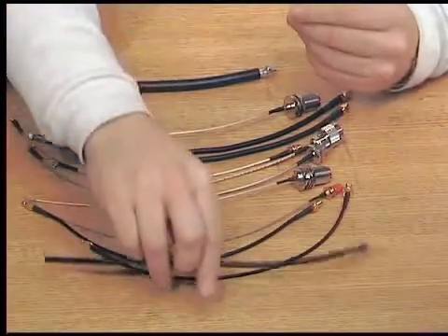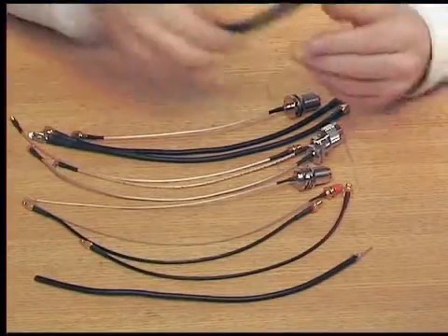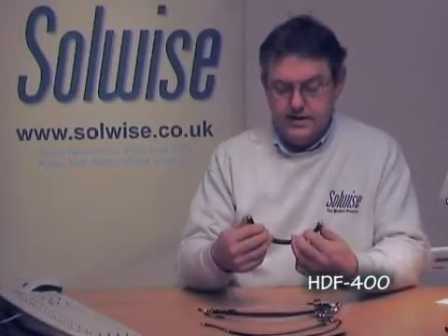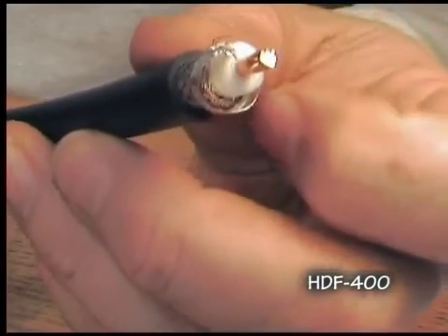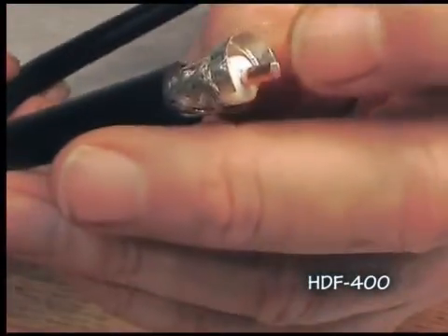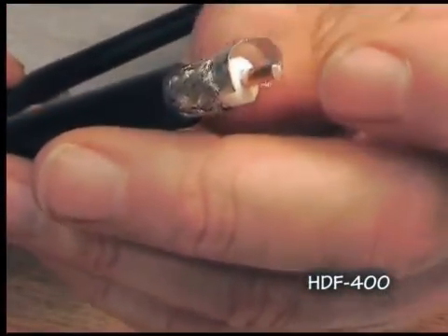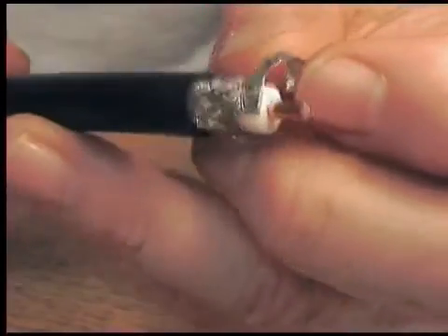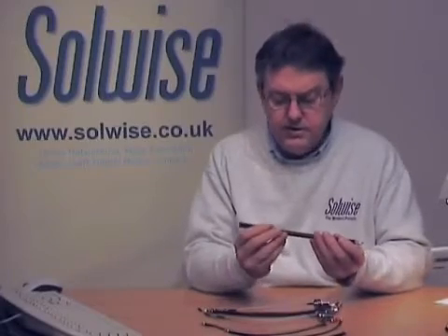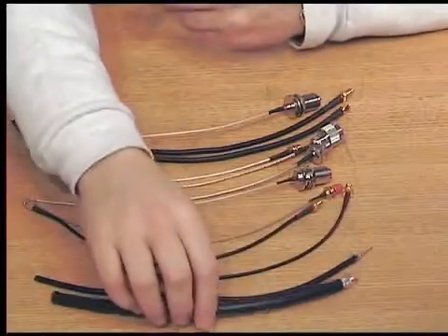If you want something a bit lower loss, which is for longer runs, you'd probably use something like HDF400, which is this one. It's quite difficult to bend any tighter than a radius of perhaps 4 inches. It has a solid aluminium inner coated in copper so you can solder it if you need to. It consists of a PTFE insulator, wire braid, and an aluminium foil screen. This one is about 0.2 dB per meter loss at 2.4GHz and a bit more at 5GHz.